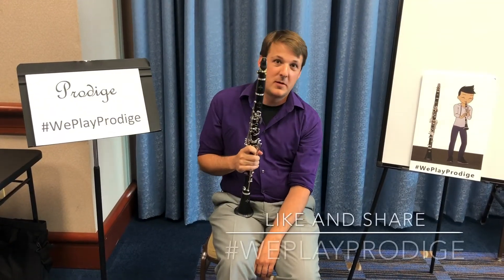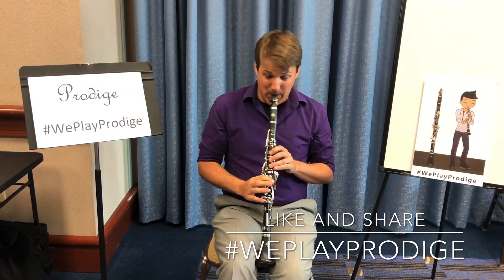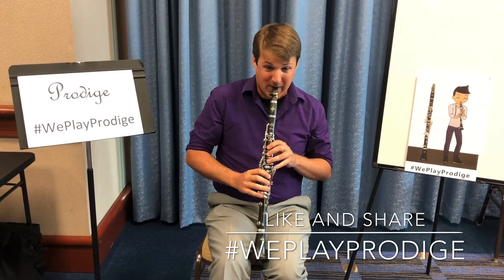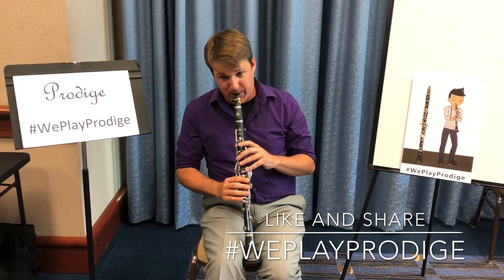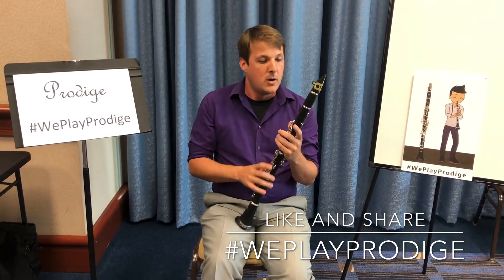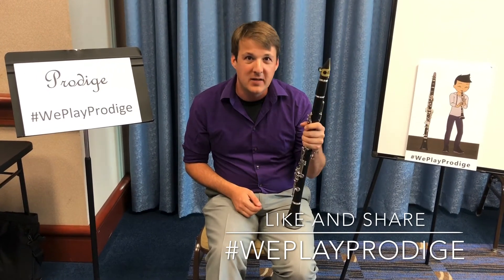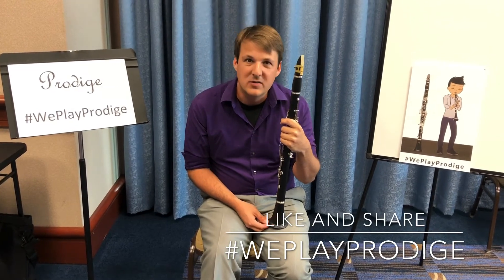Hi, I'm Kip Franklin from the University of South Alabama and this is the Buffet Prodige clarinet. One of the things that's great about this clarinet is that it has terrific intonation and great response and good color for a plastic clarinet, which makes it very affordable and very long-lasting for students.